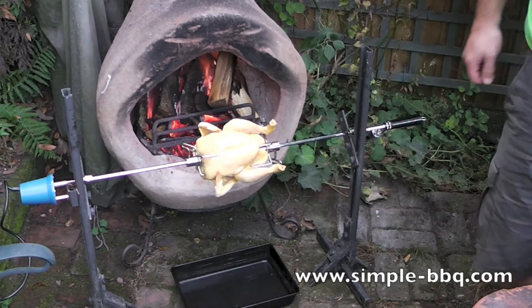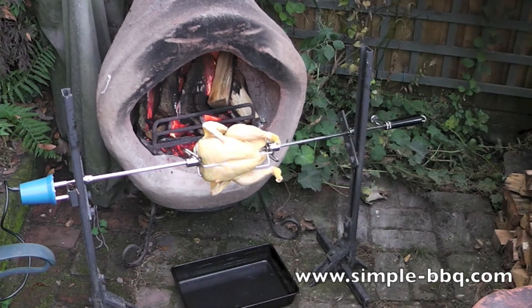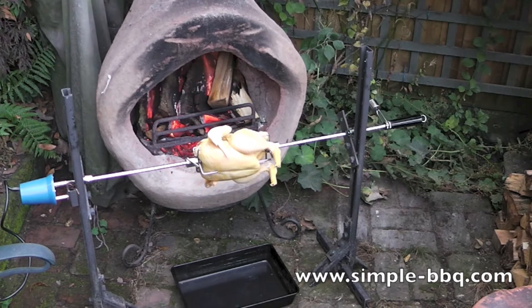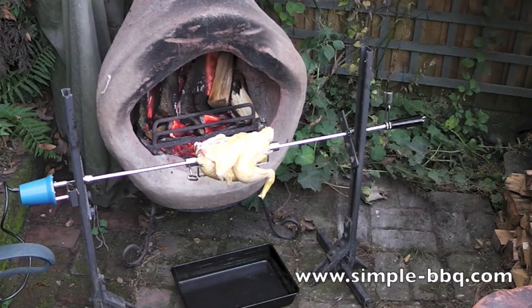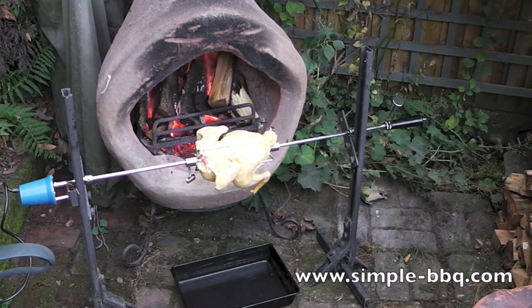I've built up a really nice heat here with the wood burning down. I'm only using oak but really you can use any hardwood that you wish. It's not going to contribute any flavour but just give good heat.